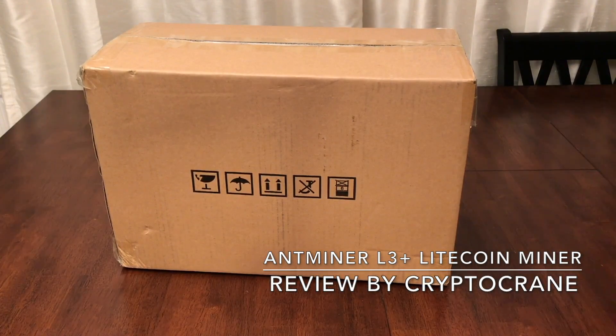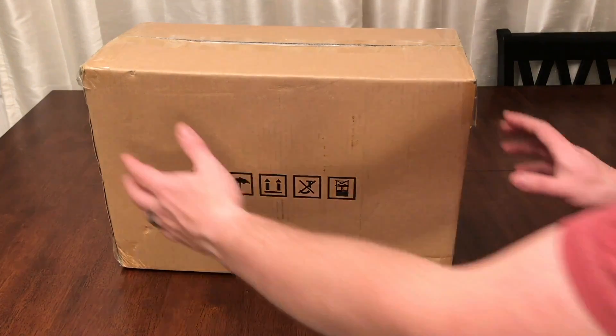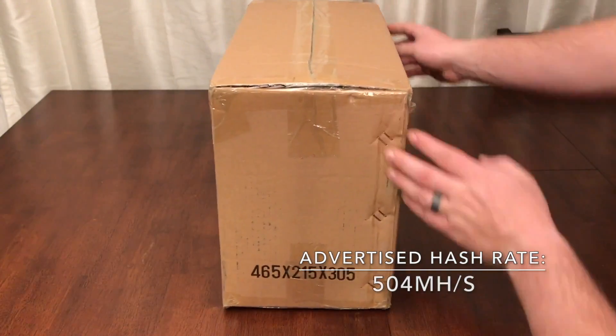Hey everyone, this is Ross from CryptoCrane. Today I'll be reviewing the brand new Antminer L3 Plus Litecoin Miner from Bitmain.